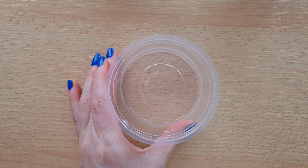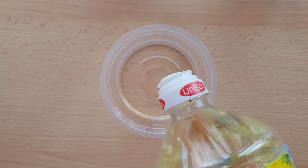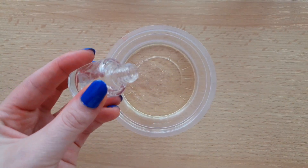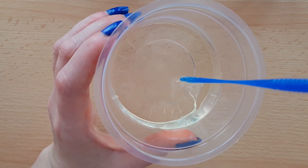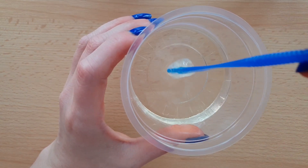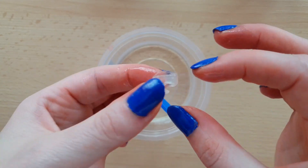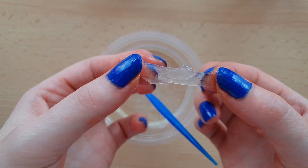Now I want to try a recipe of clear slime without glue. I am using sunflower oil and clear nail polish. This is how it looks — it's not that clear and not so stretchy.